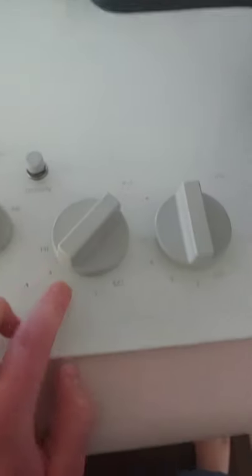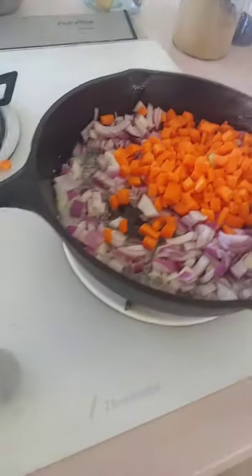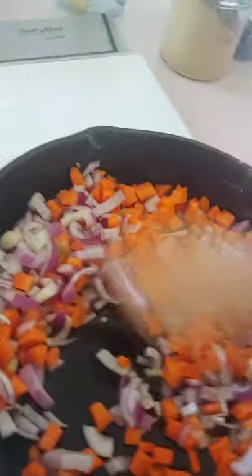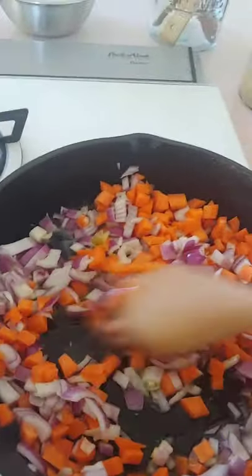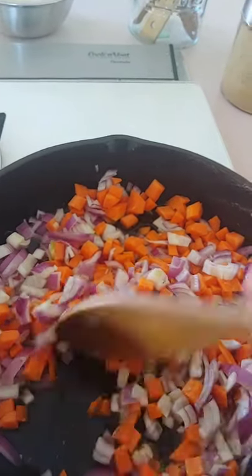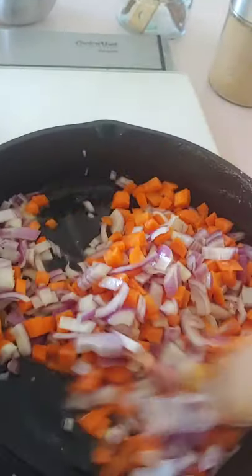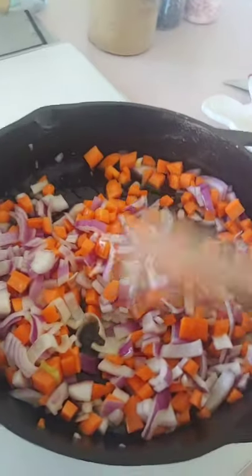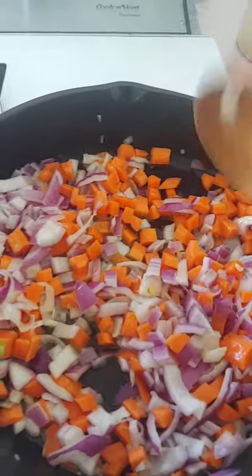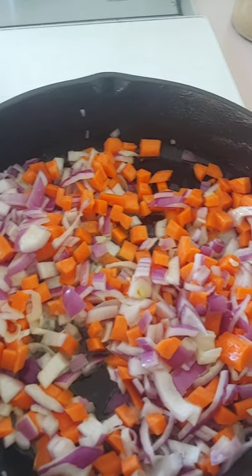Have it on medium-high, but watch to make sure it doesn't get too hot and burn. Mix everything in with that butter, then basically just give it a few minutes to let those carrots soften up a little bit. I cut them pretty small so it actually won't take super long to get to the point I want them.